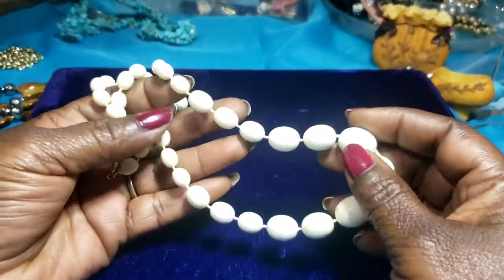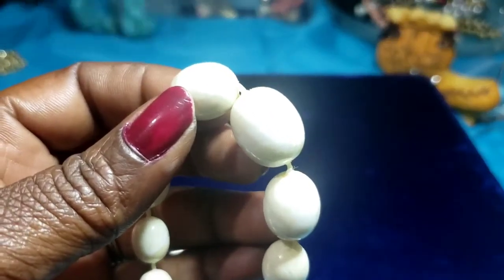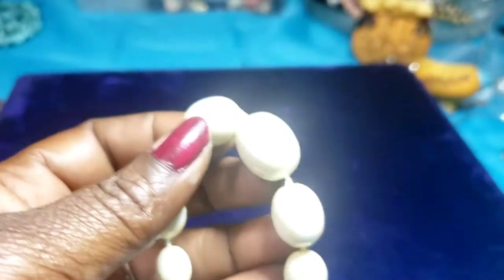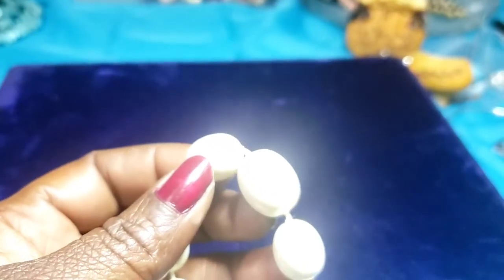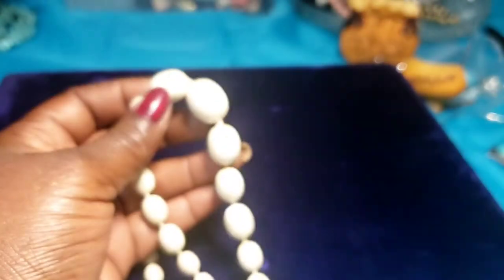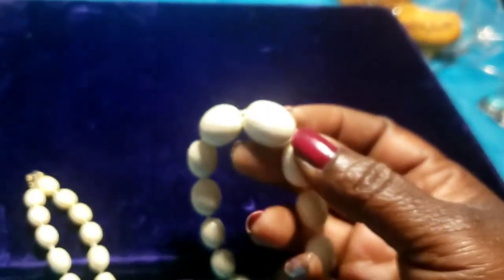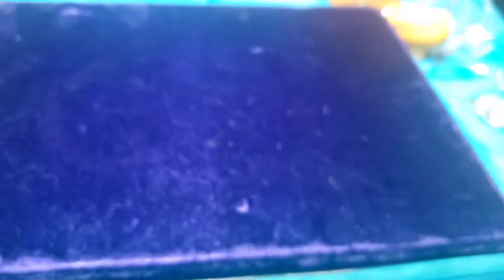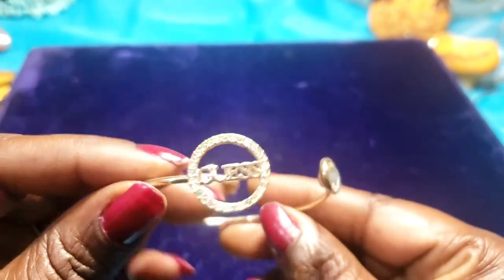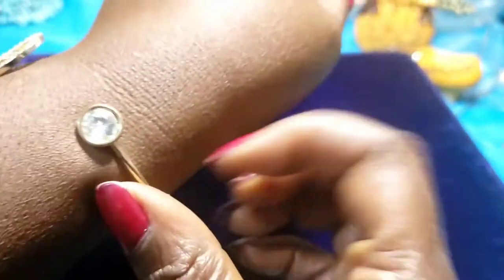Next we have a pair of off-white beads — these are kind of pretty. Then we have a gas bracelet with rhinestone, gold tone. This is pretty — in good condition.